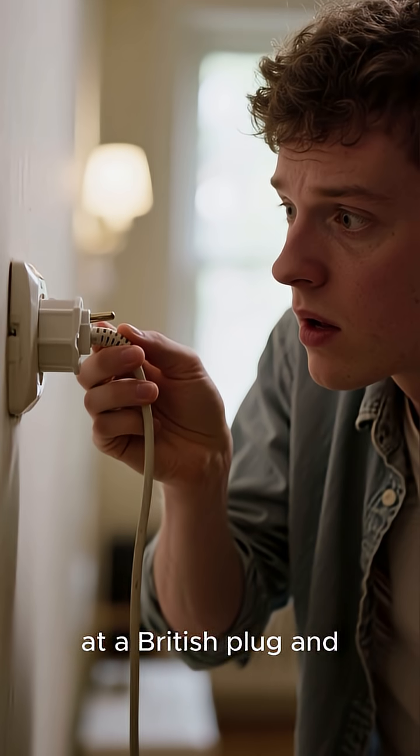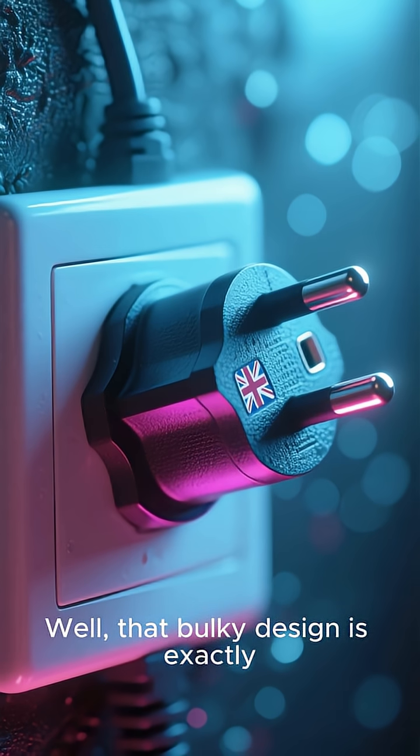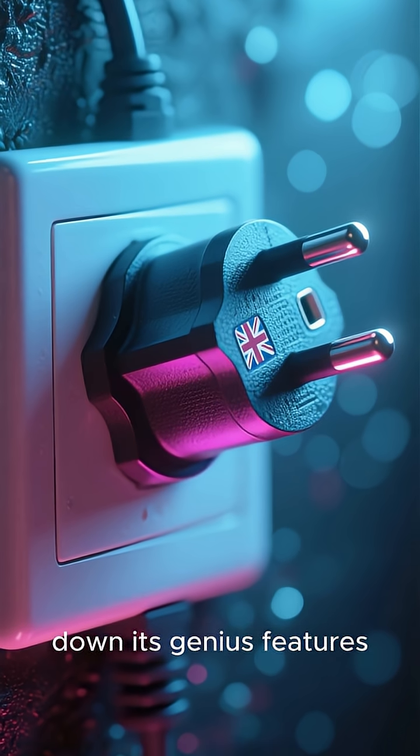Have you ever looked at a British plug and wondered why it's so chunky and different? That bulky design is exactly what makes it one of the safest plugs in the world. Let's break down its genius features.